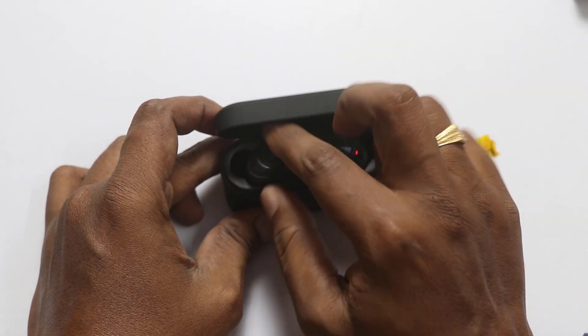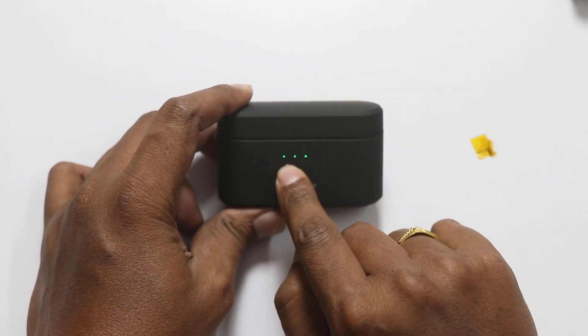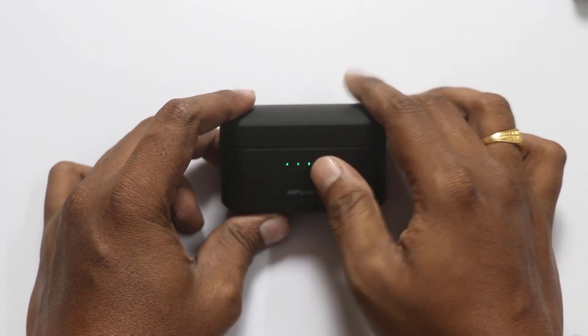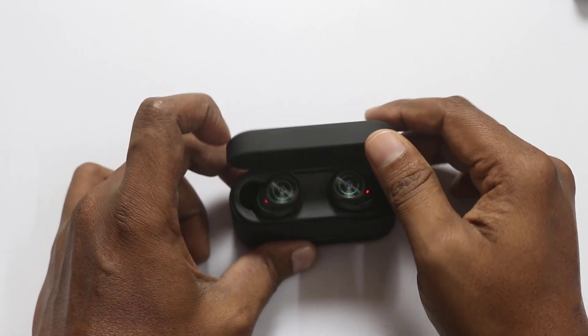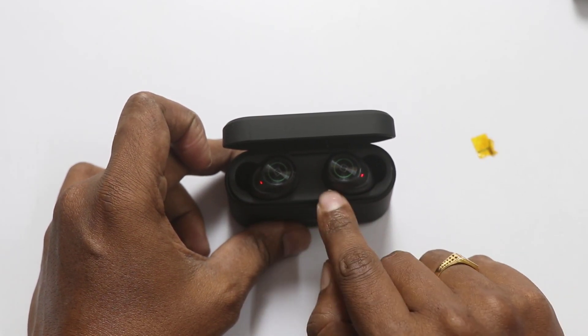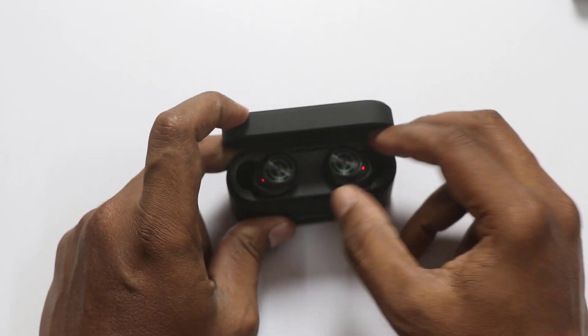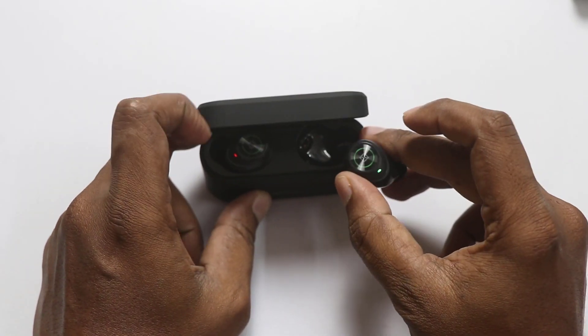We will insert it inside on its side. There is also the charging dock. There are three points here, so if I open it, I will show you how to charge — it shows in red color. If I open it, I will show you the sound quality.